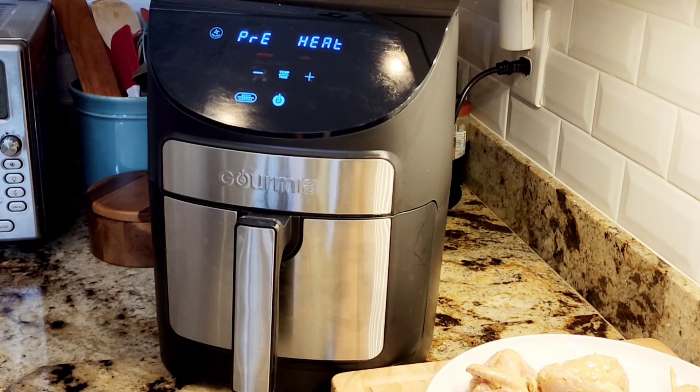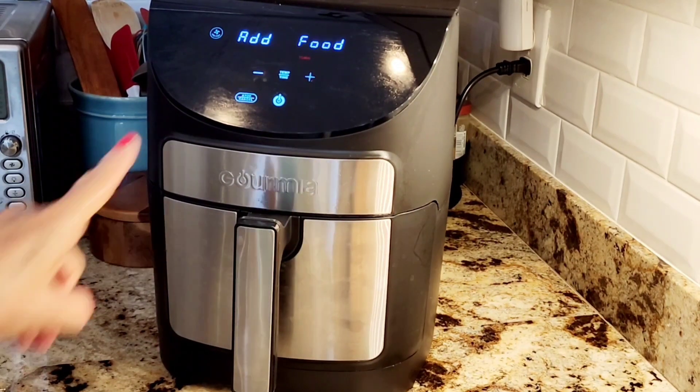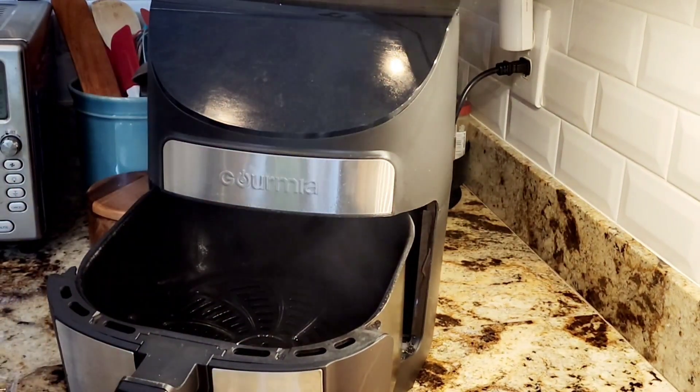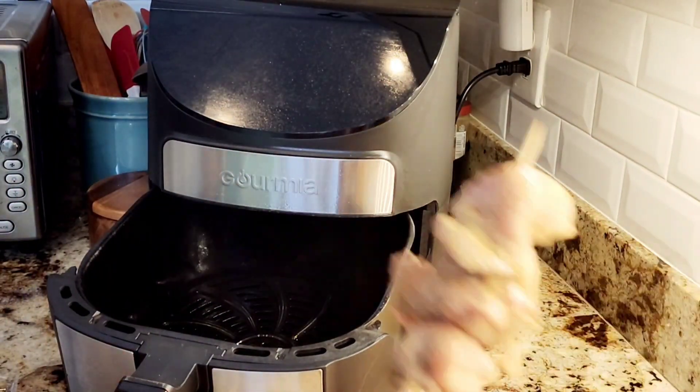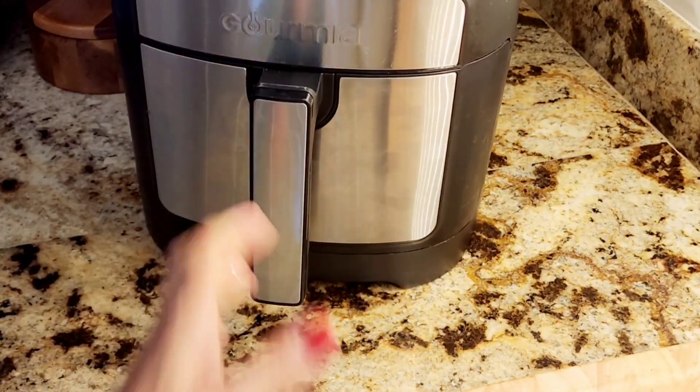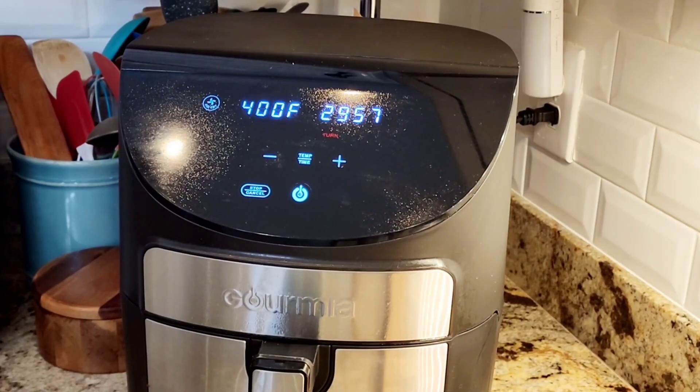I have to preheat my air fryer — I let it preheat and then it tells me to add the food; that's the way mine works. Then I sprayed it inside with a nonstick cooking spray and added my skewers. I cooked it for 25 minutes, flipping them halfway.